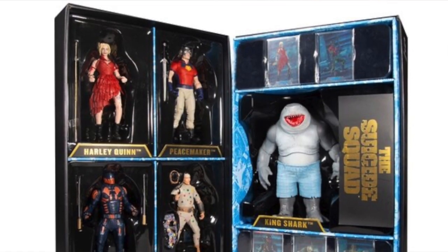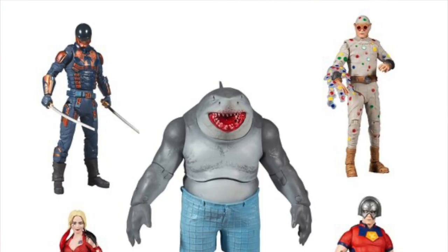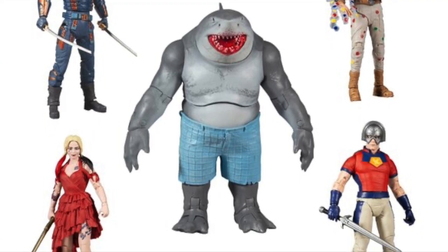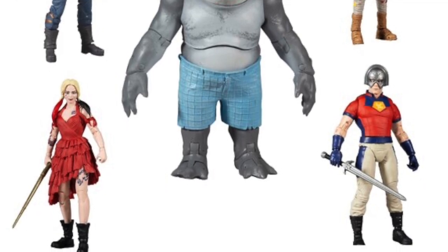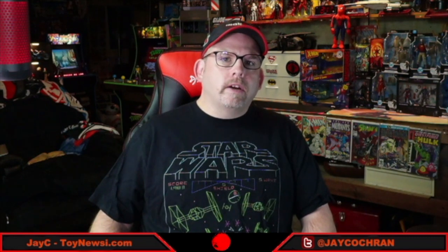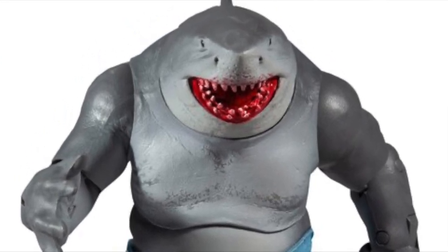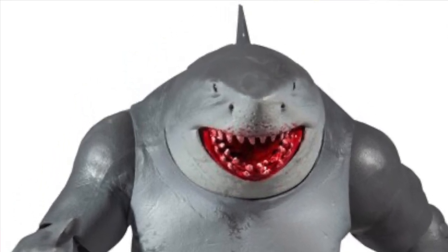If you've been holding off on getting the Suicide Squad movie figures, you can now order them as a box set — all four regular figures plus the King Shark Collect and Connect figure — sold exclusively on the McFarlane Toys website. The regular figures appear to be the same as single releases. You might have thought they'd include guns for Peacemaker and Bloodsport, but they're the same weapons. The only difference is King Shark has blood in his mouth — the third version of King Shark we've gotten. This box set releases in December for $125.